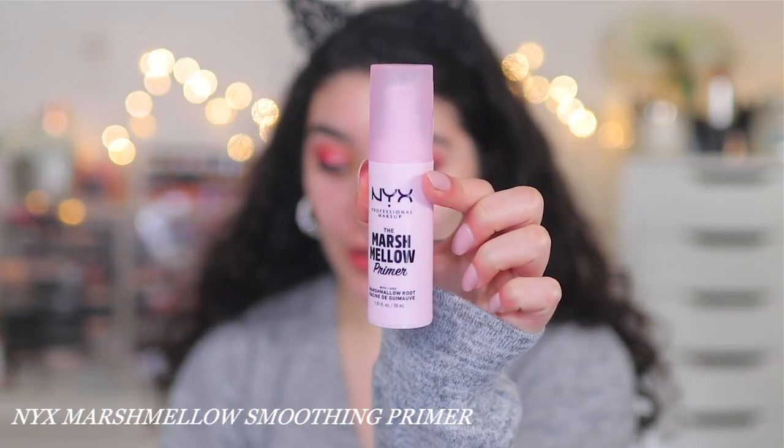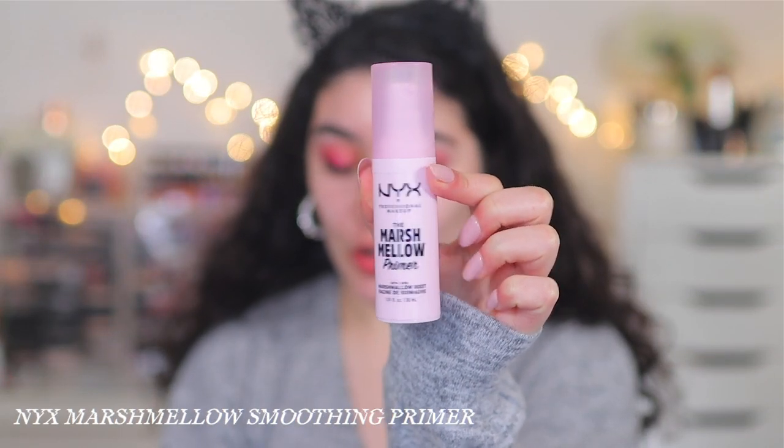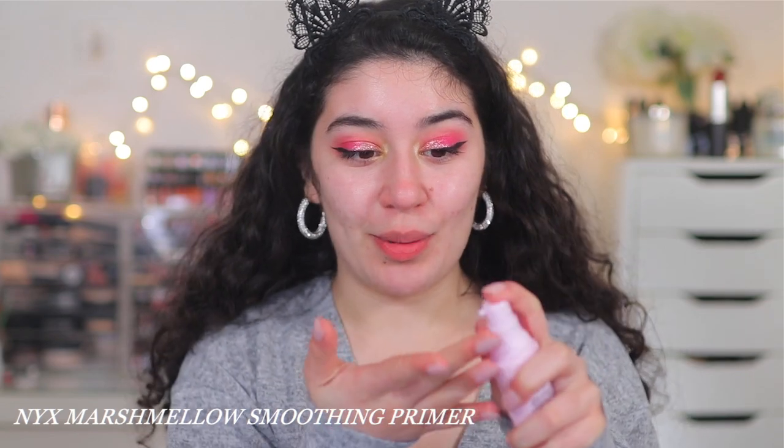I'm going to prep my skin before we jump into the foundation. I'm going to be using the NYX Marshmallow Smoothing Primer. I've been loving this primer. With a foundation balm or cream foundation, you really have to get your skin nice and moisturized and prepped. Otherwise, cream foundations can easily cling onto dry patches and look dry. You can use a moisturizer — you don't have to use a primer — but I really like this one because it is really, really nice and smoothing.